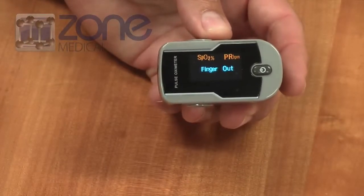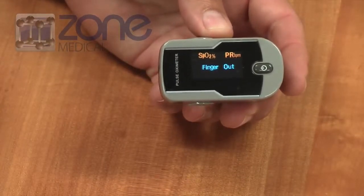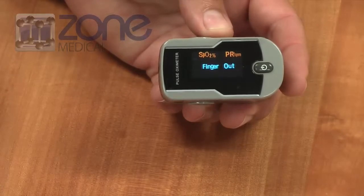To turn the machine off, you take your finger out, and within a couple of seconds it'll automatically turn itself off.